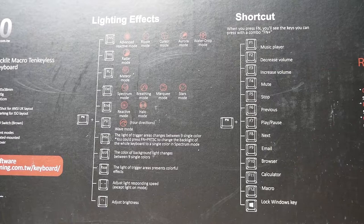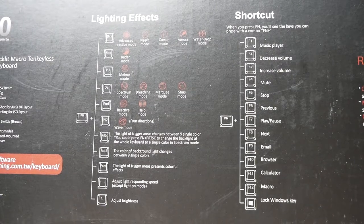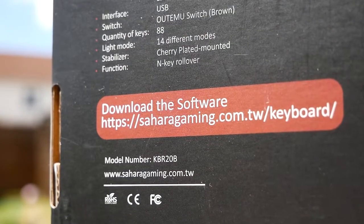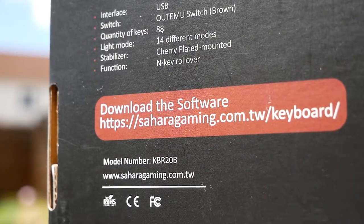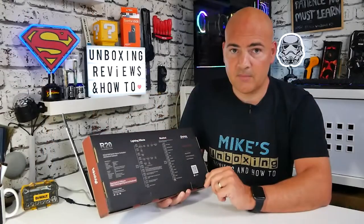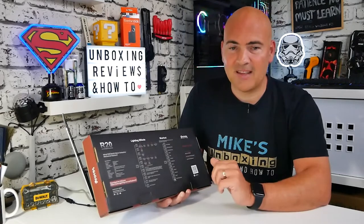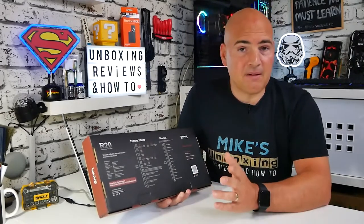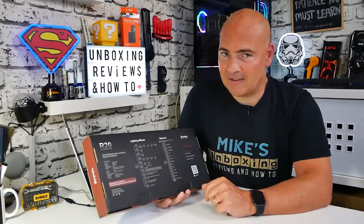On the back we've got a really nice handy layout of what all the lighting effects are and also the shortcut keys. Also, if you want to, you can download a piece of software from Sahara Gaming — the links are on the box and I'll put them in the video description. The software that runs with this keyboard is actually unusually extremely good, which is a rare thing these days with RGB keyboards, so definitely worth checking out.